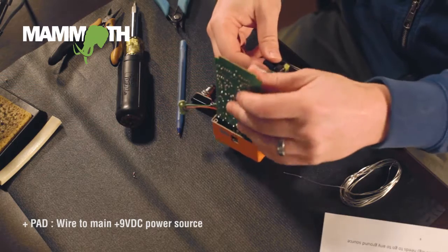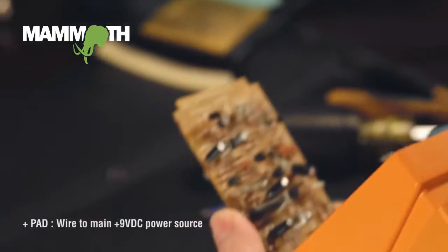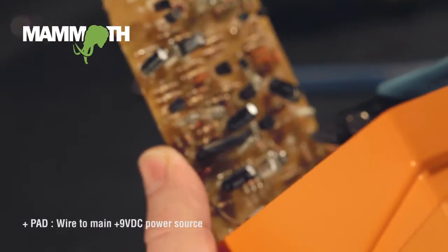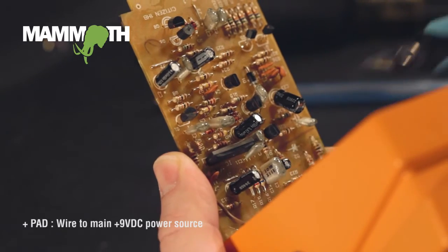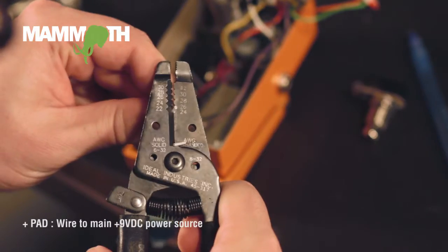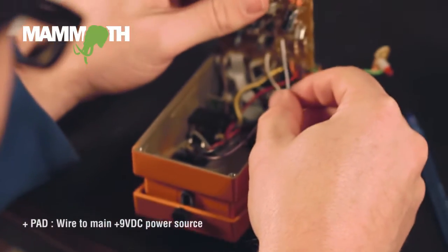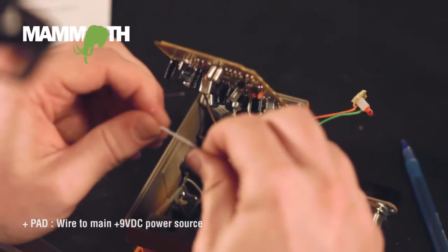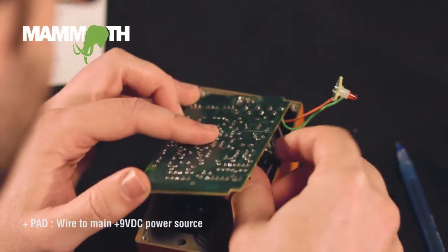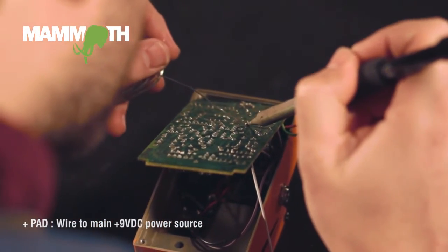Alright. So, the power side is going to be on the left side of D2. Basically, the arrow points to the power. We'll just strip some more off there and push it up.